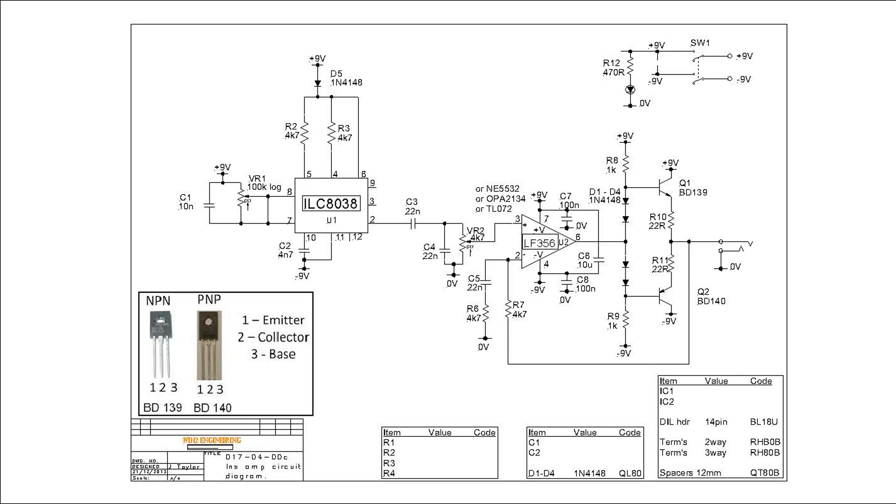The output from pin 2 is fed via VR2, which controls the output into the LF356 operational amplifier configured as a unity gain inverting stage, fed into a class AB output stage comprising four bias diodes feeding the signal into Q1 and Q2, which are BD139 and BD140. This should adequately drive a pair of headphones or earbuds.